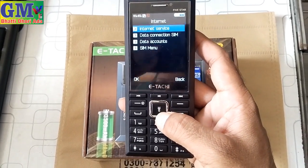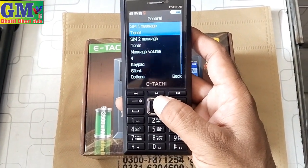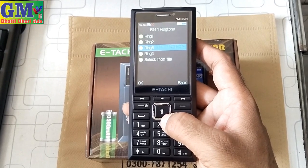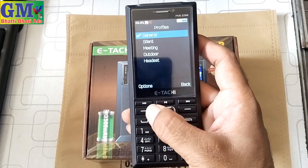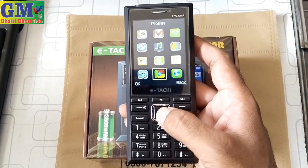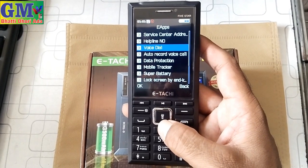The icons are used well. There is an internet browser, SIM menu, data connection, and profile volume settings. You can check the volume and the power of ringtones. You can also bring in custom tune names. In the main games, there is a race game and a snakes game. You can also get apps including a service center, help plan, voice dial, auto call recording, and data lock.